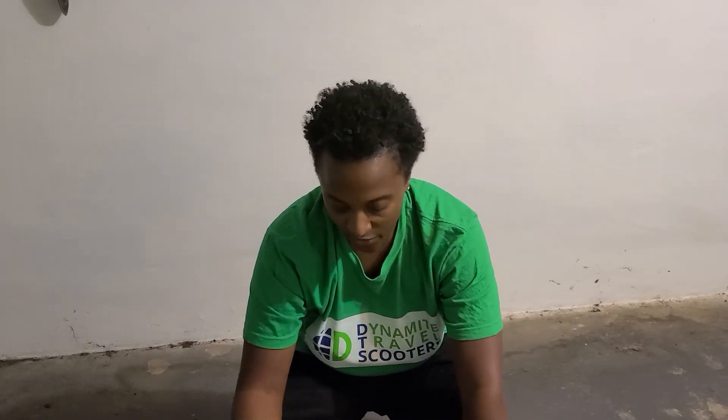Hi guys, today I'm going to do a video demonstration of an unboxing of the GreenBike X2 Recreational Scooter, which you can find at our website at www.dtscooters.com.